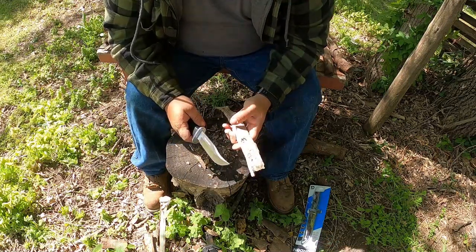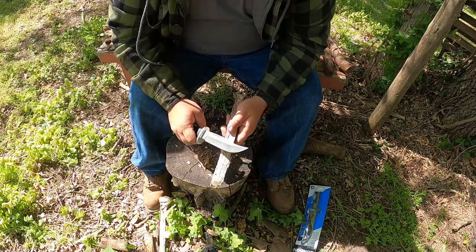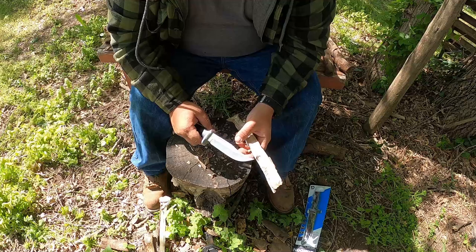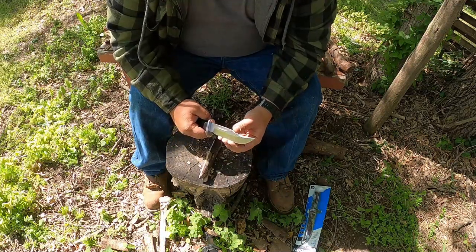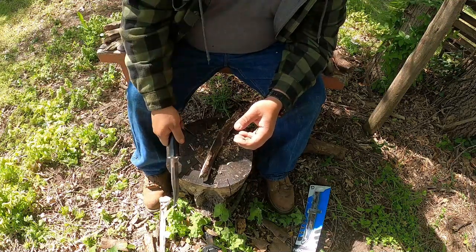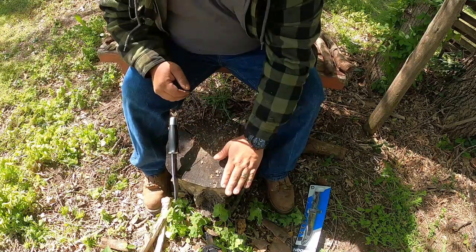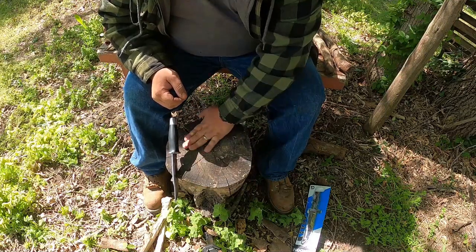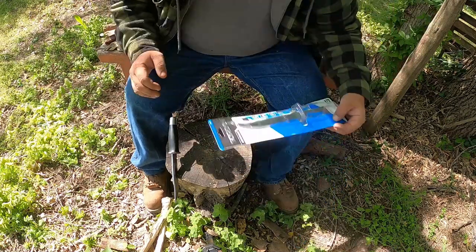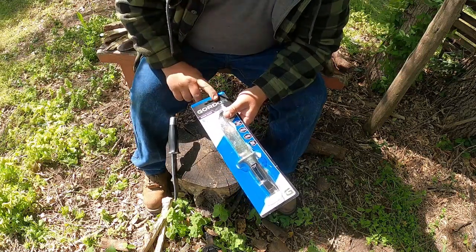It seems to be doing pretty good and the edge is staying pretty good too. The reason I'm keeping this short is because I want to make sure it actually feathers out a little bit — this wood is kind of rotten so that's why I'm trying to keep it short. The edge is still pretty sharp. I'm kind of surprised — this came from Harbor Freight, so take that as you will. I'm very unfamiliar with this Gordon brand, so I don't know anything about it.